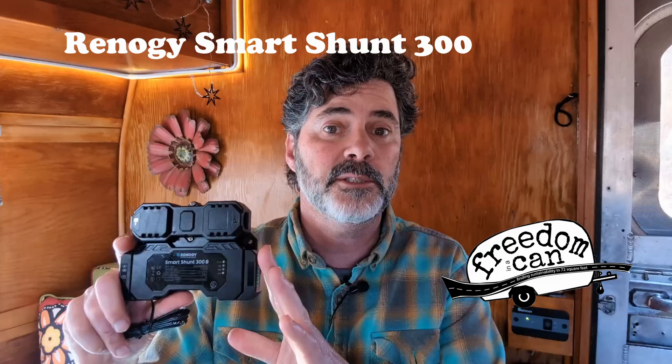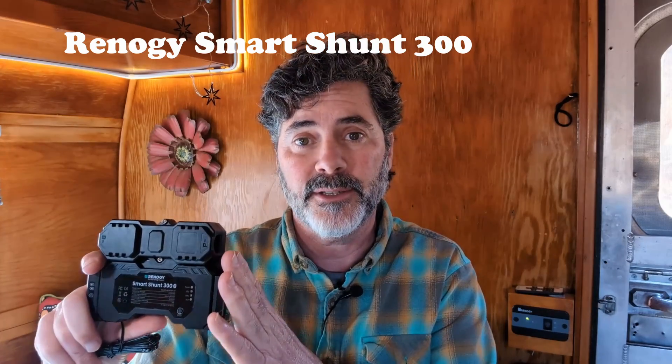Hey there folks, this is Hutch with Freedom in a Can. Now lots of you have been asking, what's up with our Renogy Smart Shunt review? And here's our answer.